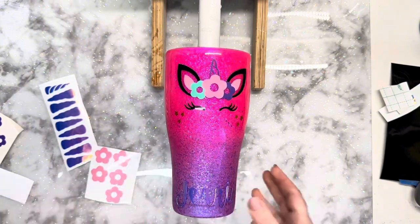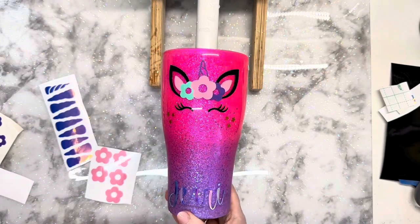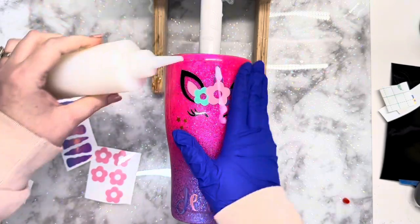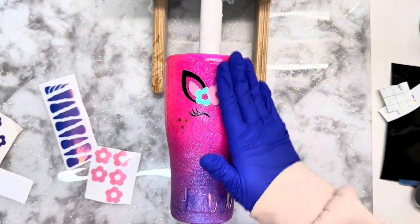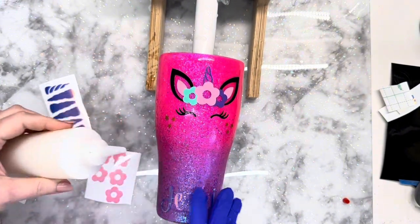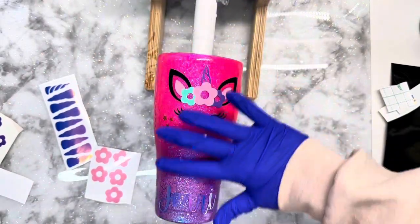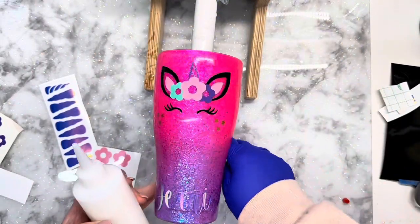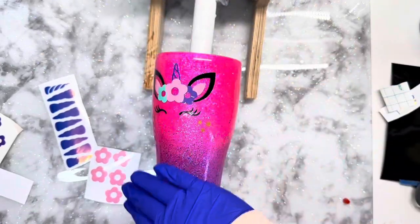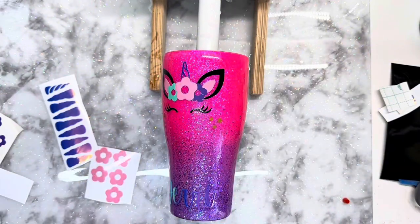Once all of the vinyl work is done we are going to put a coat of polycrylic on the vinyl portion just to make sure all of the layers of the vinyl stay in place and nothing lifts under that epoxy. As I always mention, when I work with an opal, holographic, or metallic vinyl it is notorious for lifting under epoxy, so I always make sure to do my due diligence and coat that so nothing lifts up and causes headaches once we get the epoxy coated.